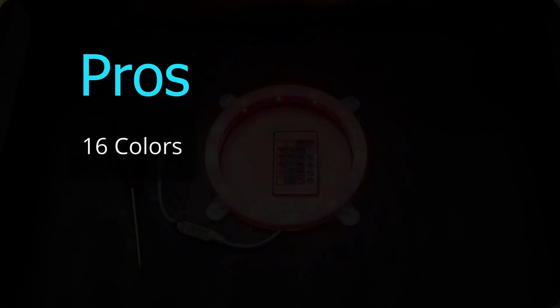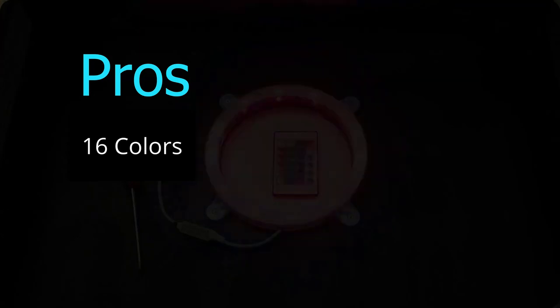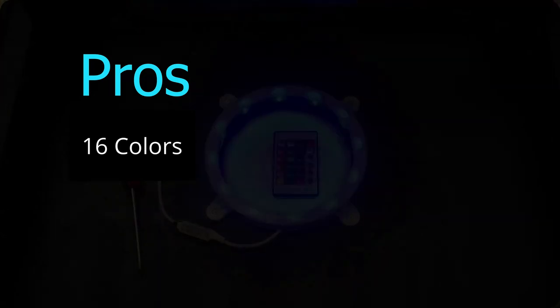The first thing we really like about these lights is that they're super versatile. 16 different colors and more than four or five different modes to choose from. It's pretty awesome to switch up your style, so if you love changing colors and getting a little crazy or funky, this is definitely a pro for you.